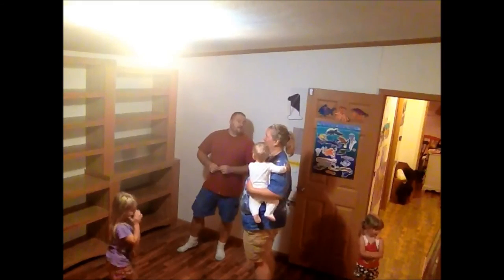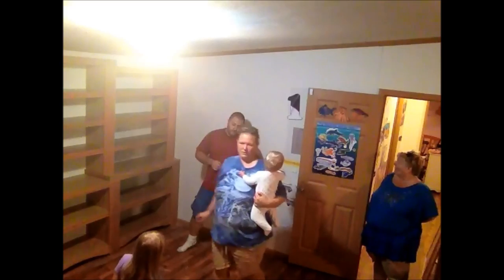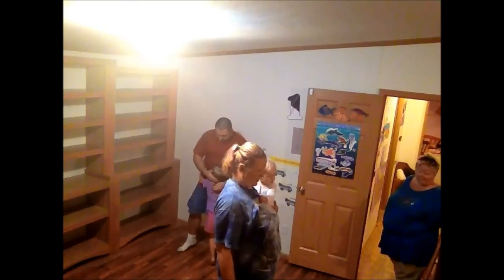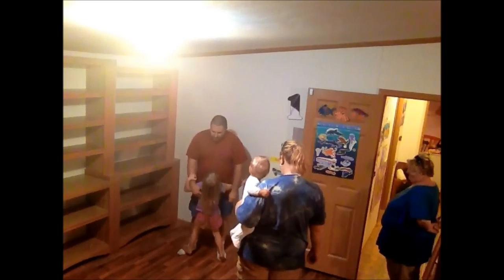I literally just finished it the minute you guys left! Oh really? Yep. Wow, I had to move everything out of here. I think you're excited to see me or something. It's like you've been gone for a whole week or something, my goodness.